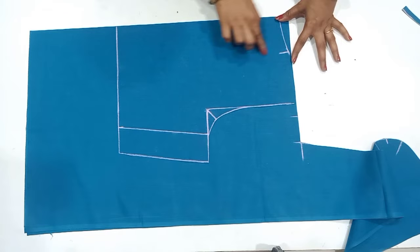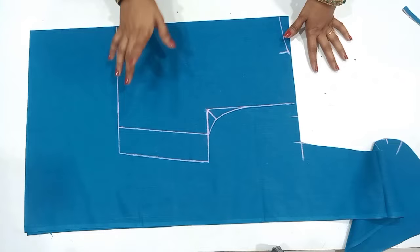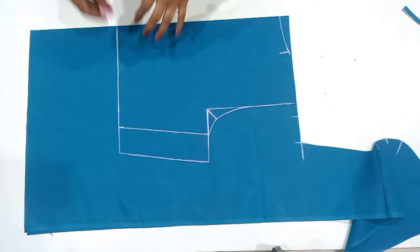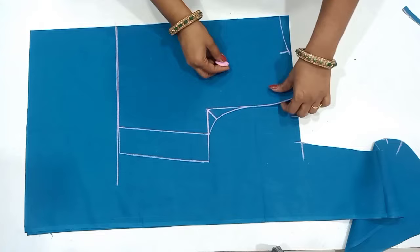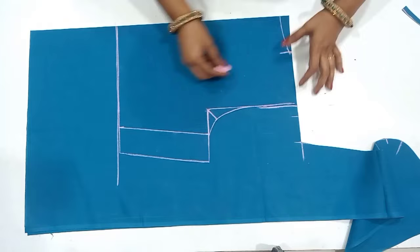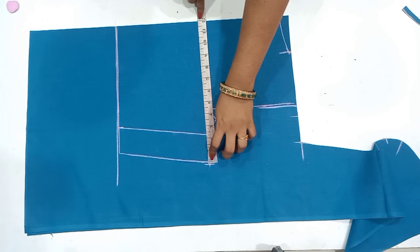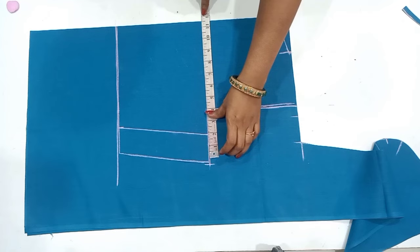If you want to cut a little bit of folding, you will also cut a little bit. If you want to cut this eye neck with a princess cutting or one dart tucks, you will also cut it as a normal blouse. If you want to cut the line, you will mark the shoulder. If you want to cut the chest ending point, you will cut it from the shoulder.